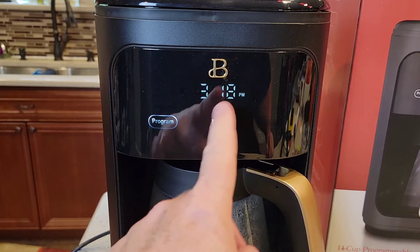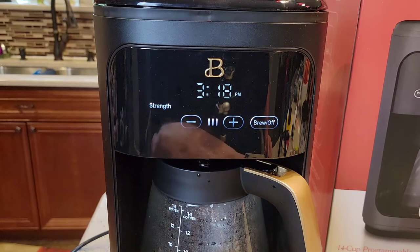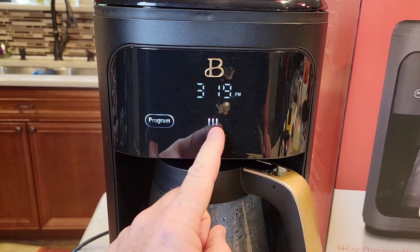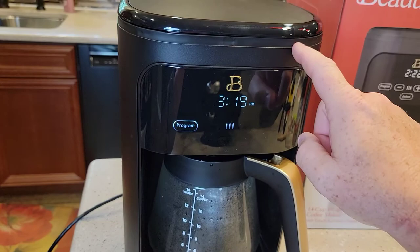I'm in single brew strength, so I should have changed the brew strength before I set the program. With the program light on and nothing else on, it will come on at 4:15 in the morning. Let's say I want to cancel that — hit that button. Now I want to set the strength to bold. You've got to let it time out, then hold the program button again. Now it's on full bold strength, the program light is on, and it is going to come on at 4:15 AM.